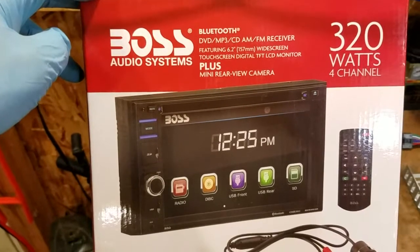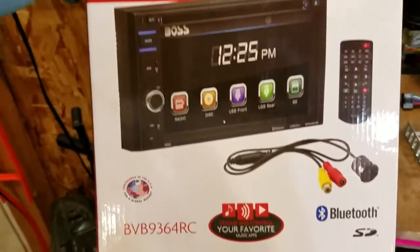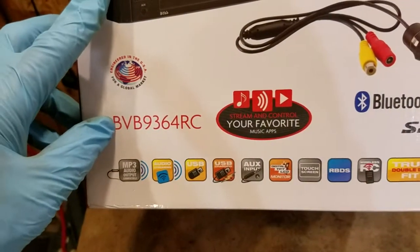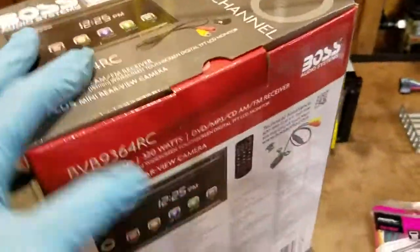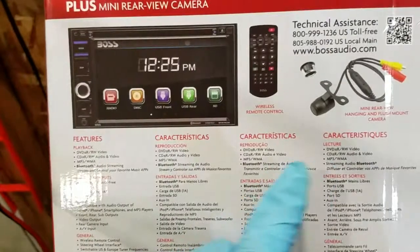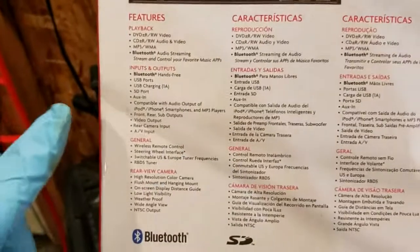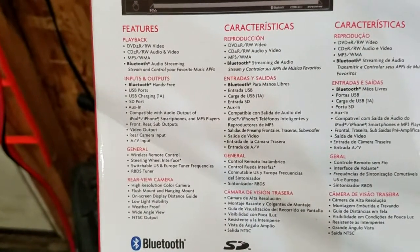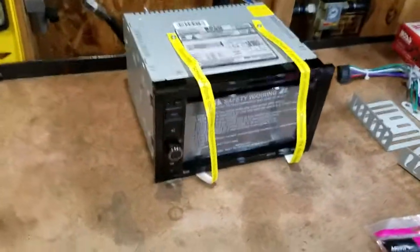This is the replacement radio right here, made by Boss. It's 320 total watts on four channels. Here is the item number, and at the bottom it lists some of the key features. It also comes with a backup camera. I'm not going to read through all the features — you can pause the video — but I'll also provide links in the description.